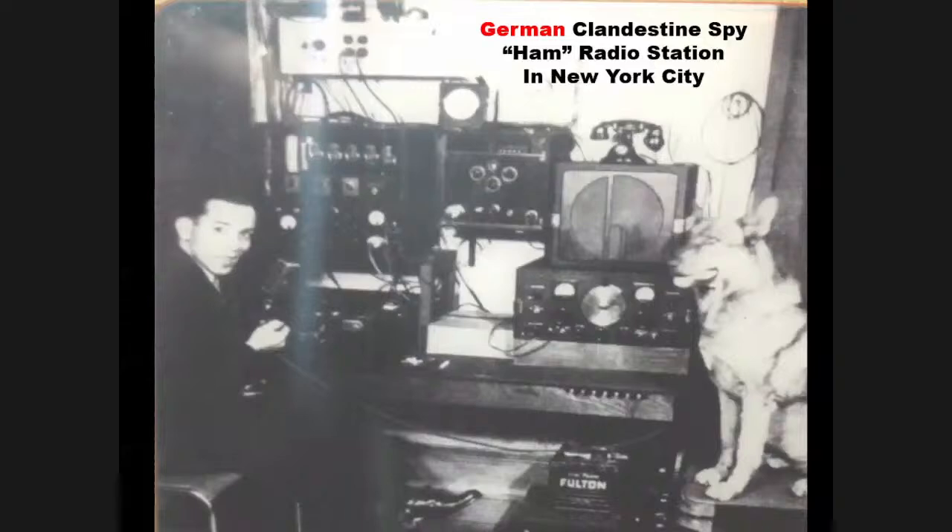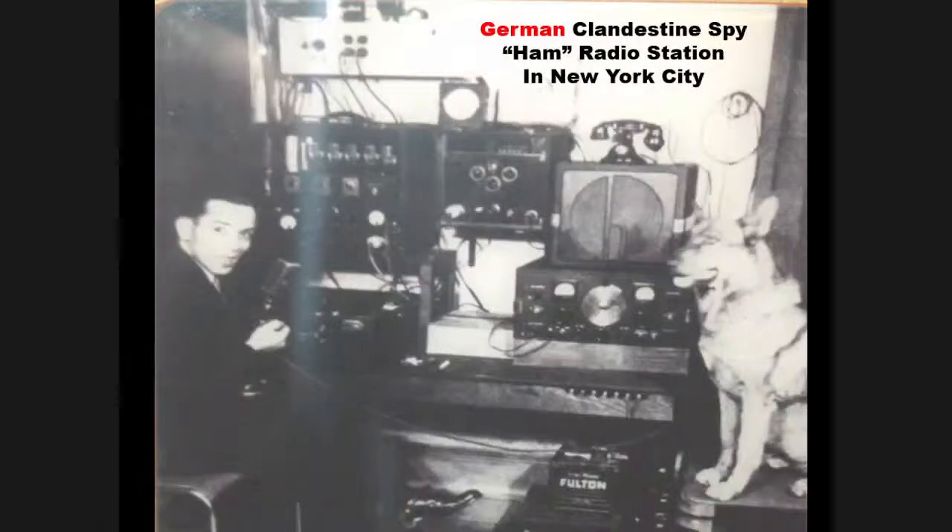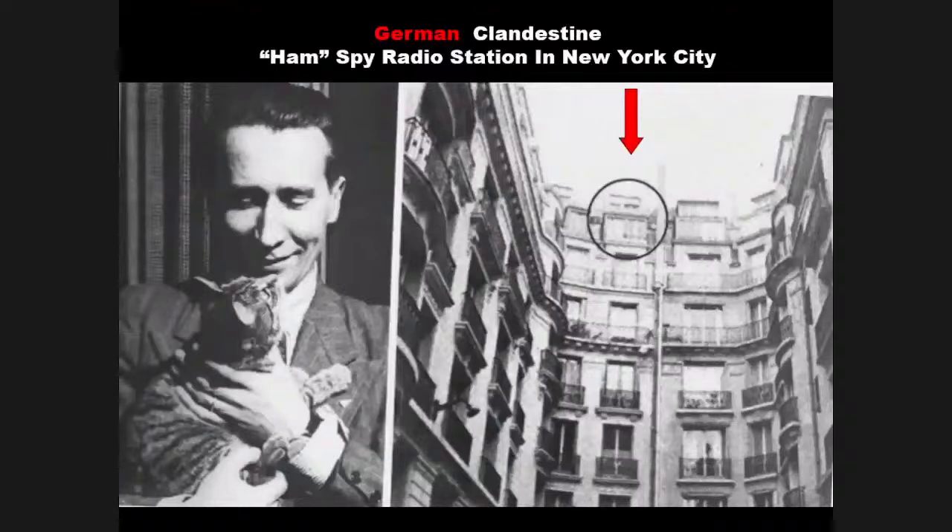The next slide shows a German radio operator who had set himself up in New York City as a ham radio station. You can see a Hallicrafters speaker and radio in his setup. Look under the table — there are batteries so that even in New York City, if they cut off electricity to his spy set, it wouldn't stop him from transmitting. He had set himself up in the top of an apartment building in New York City. Again, German spies were caught because their spy masters were giving away their location through Enigma messages.